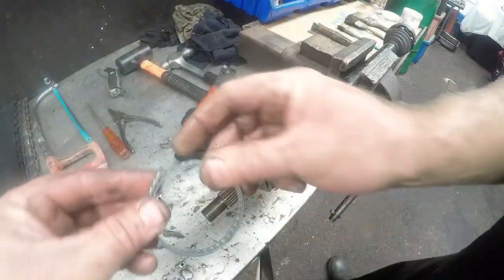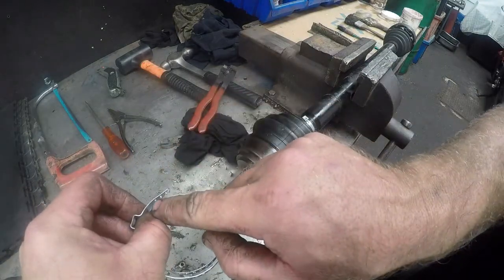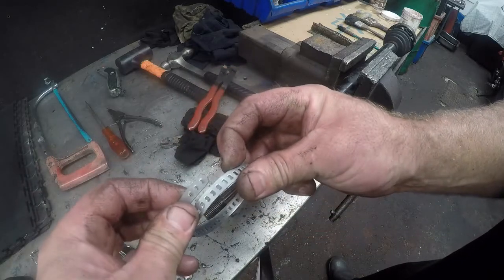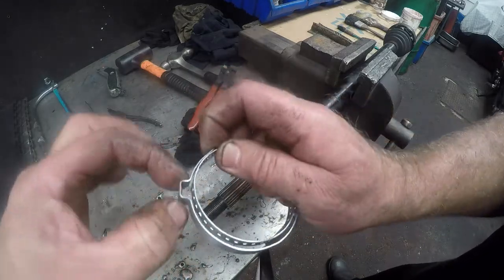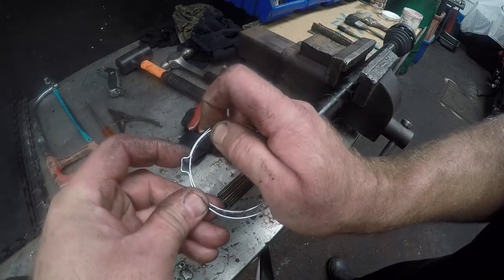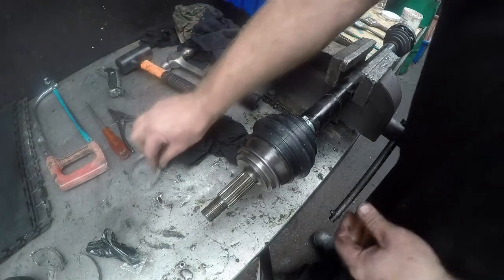How it basically works is: you will see there are three spikes, and those spikes go into holes. As this gets crimped and closed up, it pulls the clamp together, and that keeps it tight. Very basic and simple.